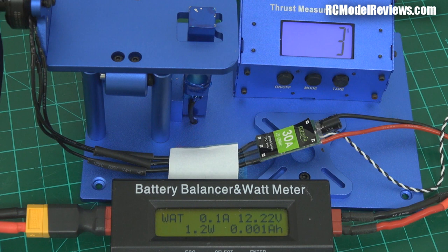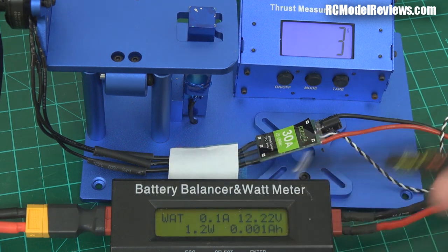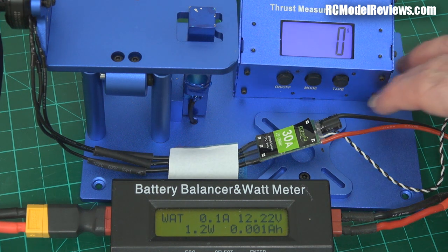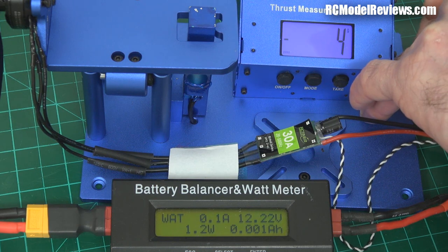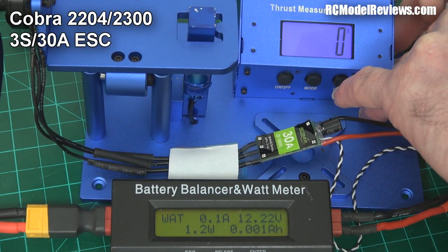Okay, now we have the 30 amp ESC on board — that's the only change I've made. This little 20 amp one has been replaced with the 30 amp, which is quite a bit bigger. Let's see if it makes any difference to the amount of power we get out of this motor and prop combination. Sorry about the fact that the tare keeps changing — it's because the cables are not quite slack.